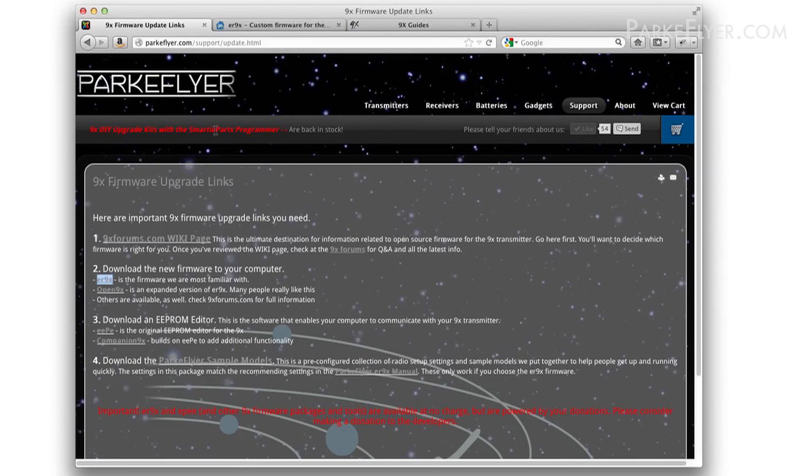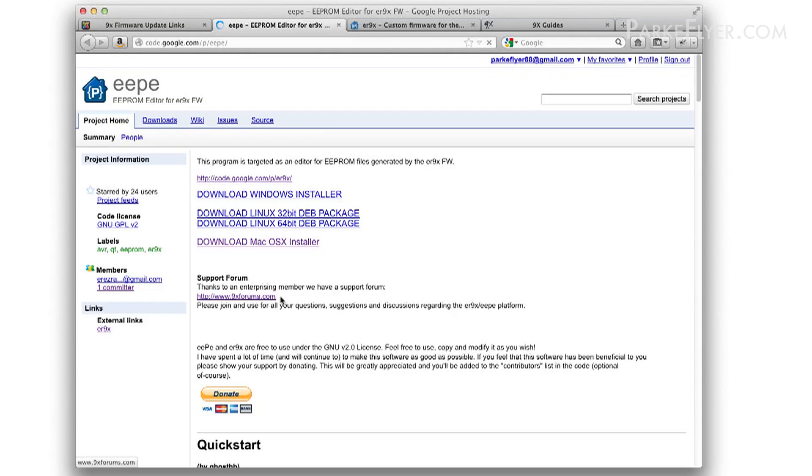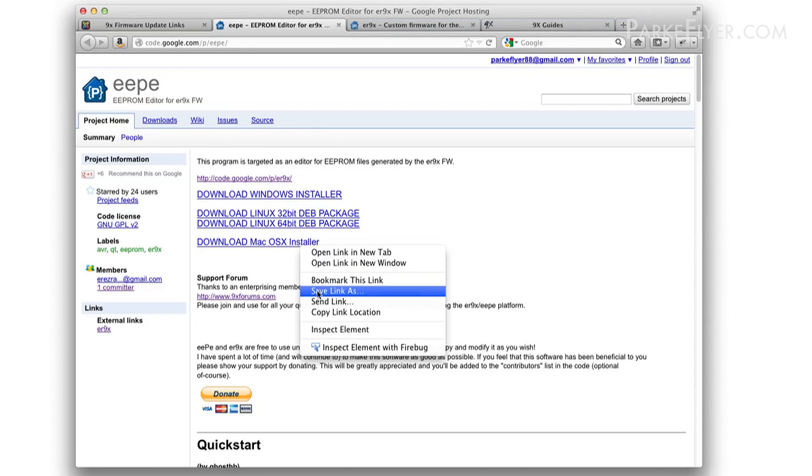The next thing we're going to do is download software that enables our computer to communicate with our transmitter, so we can download our new firmware, update our models, and do that sort of stuff. There are two popular packages: EEPE and Companion 9x. Both are great. For this demonstration, I'm going to download EEPE. Here on the EEPE page, I'm going to download the Macintosh install because I use a Mac. If you use Windows there's one here, and if you use Linux there's another one here.